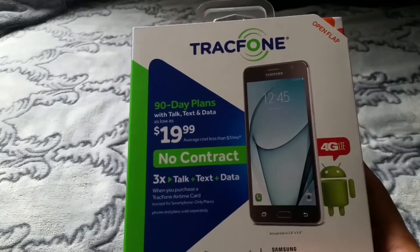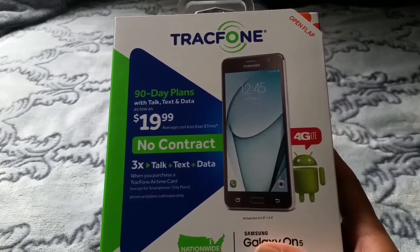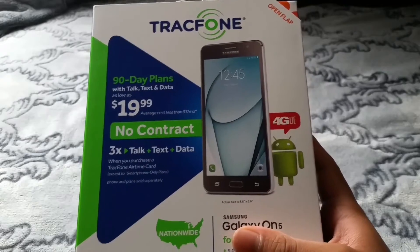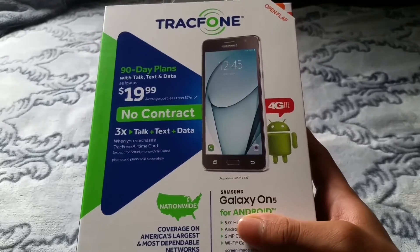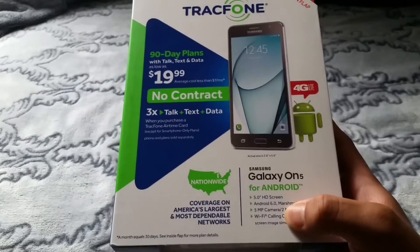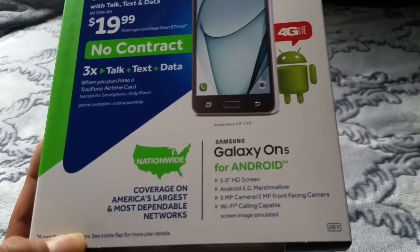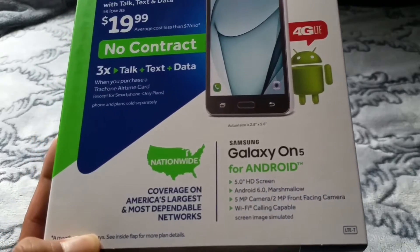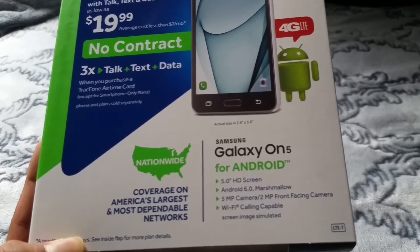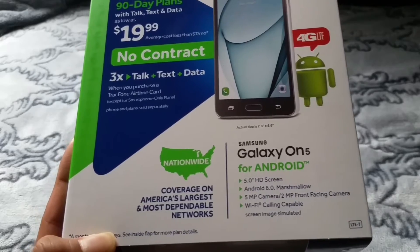It has 90-day plans with talk, text, and data as low as $19.99 — average cost less than $7 a month. Three times talk, text, and data when you purchase a TracFone airtime card, except for the smartphone-only plans. For Android, it says 5.0 HD screen, Android 6.0 Marshmallow, 5.0 megapixel camera on the back, and 2 megapixel front-facing camera, with Wi-Fi calling capable and coverage on America's largest and most dependable networks.